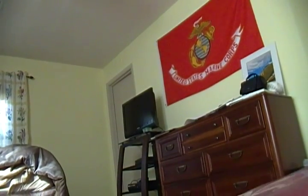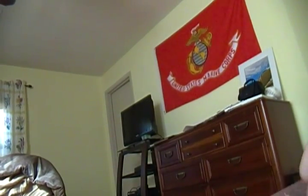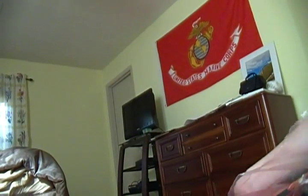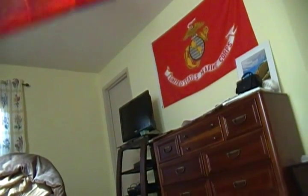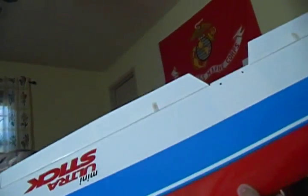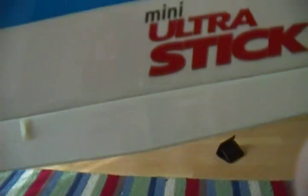This is so incredibly light, it's ridiculous. I don't think I'm going to need to use a heat gun on this. There's the top part of the wing — Mini Ultra Stick. It's nice. And there's the bottom. It's transparent red, kind of.